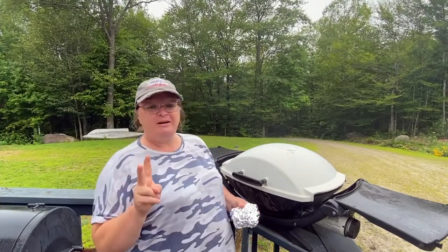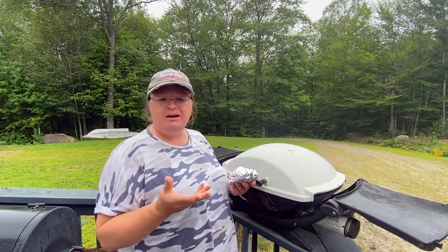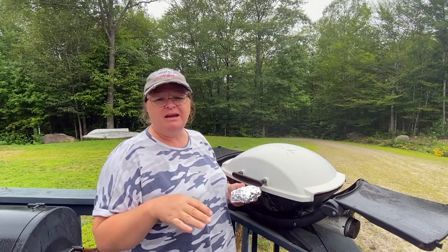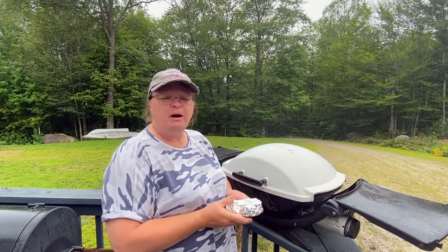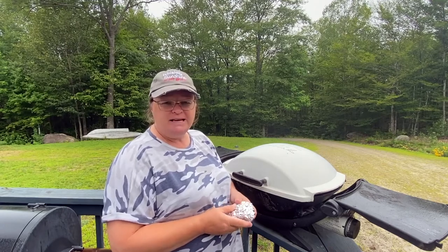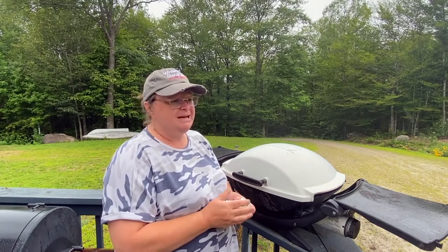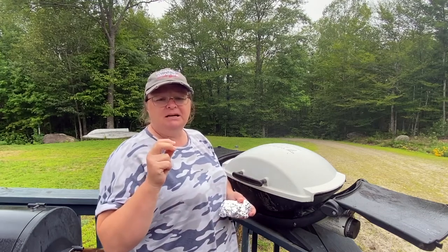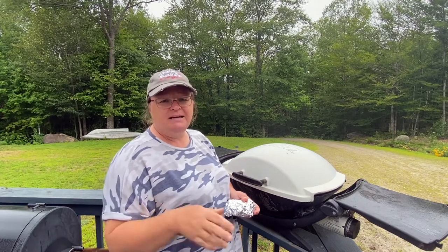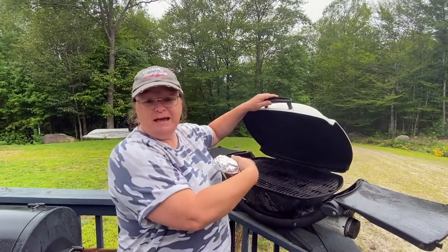Hey hey hey, Shelly from Whiskey and Sunshine Off Grid! It's raining — just a light misty rain, and we're supposed to get heavier rain. But I want to get into this fall barbecue cook-off, hashtag fall barbecue cook-off, that Ed from Crazy Ed's Homestead started. He wanted everybody to join in and cook something outside — it has to be a meat, and you can't use anything inside, so it's going to be over flame, and I have the flame right here.